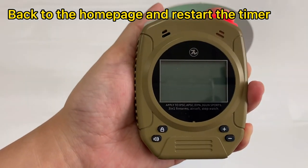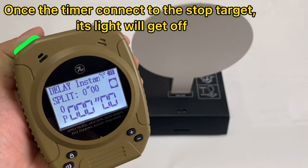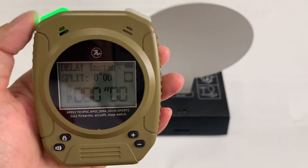Then power it back on. You will see they get connected automatically, and you will also see this wireless icon here — this means it is connected.